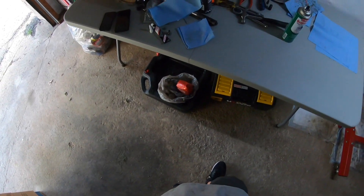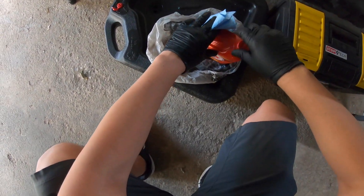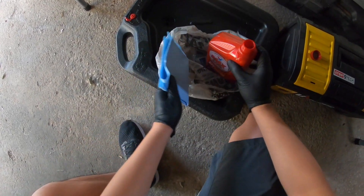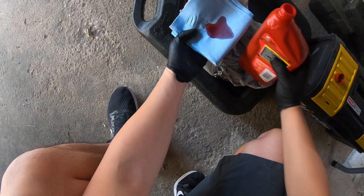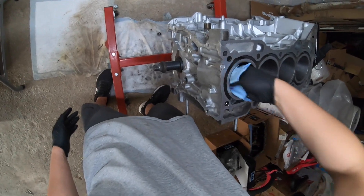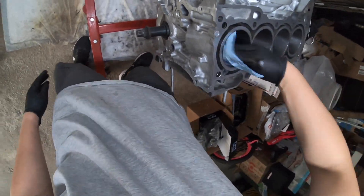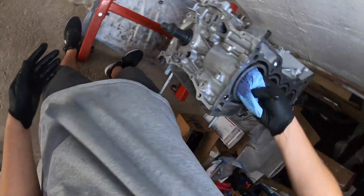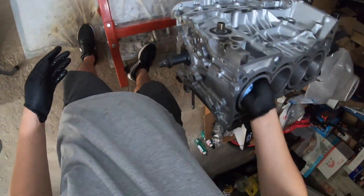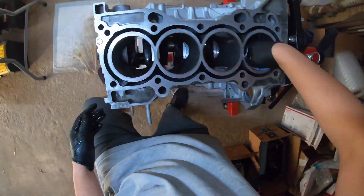Back to the piston and connecting rod installation. I've got a paper towel and some automatic transmission fluid. The reason we use automatic transmission fluid is because it acts like a detergent — it is a detergent. You just want to run the paper towel in there, hitting all the corners. Look at the second pass — still kind of dirty. Run it one more pass. You want to repeat the cleaning process for the second, third, and fourth cylinder.